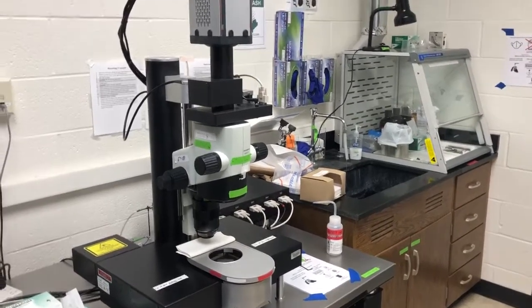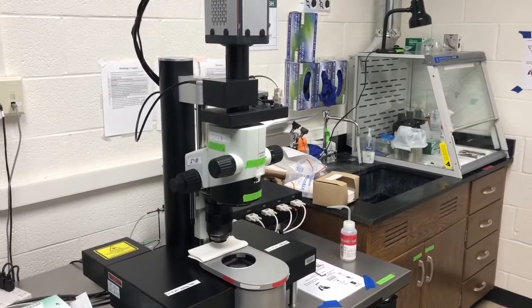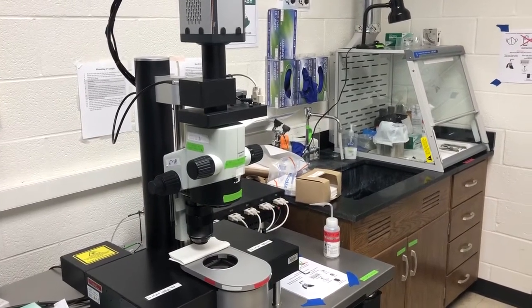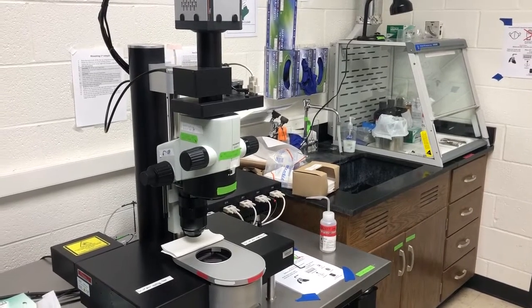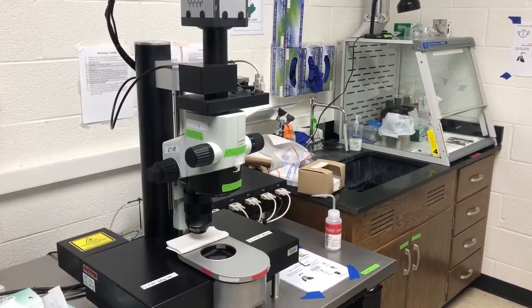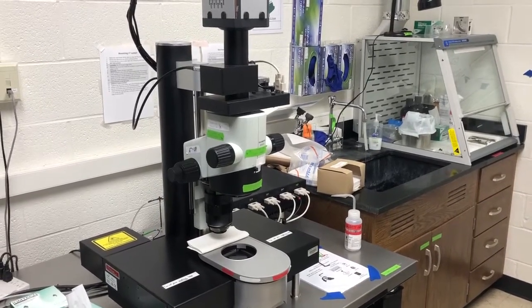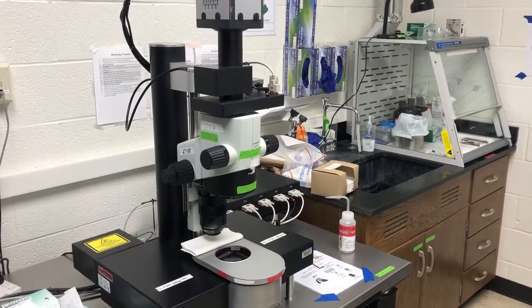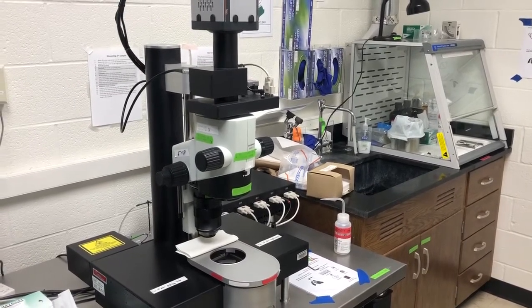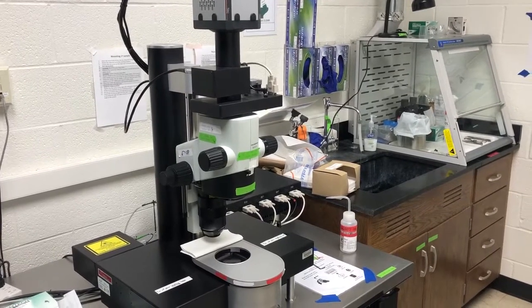Hi everyone. This is going to be a tutorial video for how to use the light sheet microscope in the Microscopy Services Lab. We'll go over how to use proper protective equipment, how to turn the system on safely, what some of the risks are in using the system, how to mount samples, how to acquire images, how to move the data, and how to visualize that data and inform decisions about your imaging.